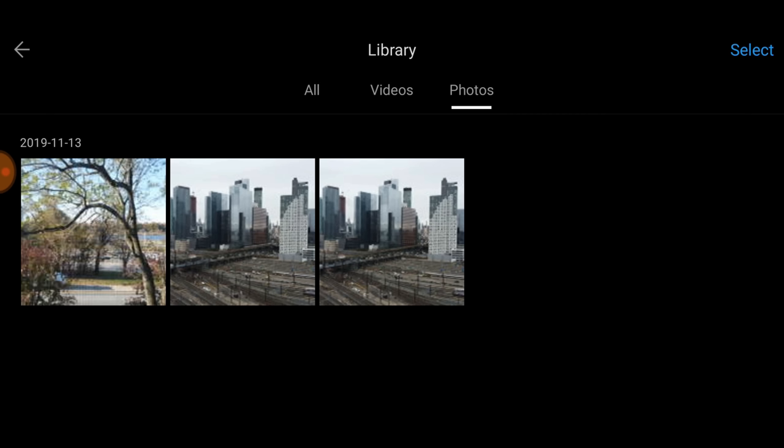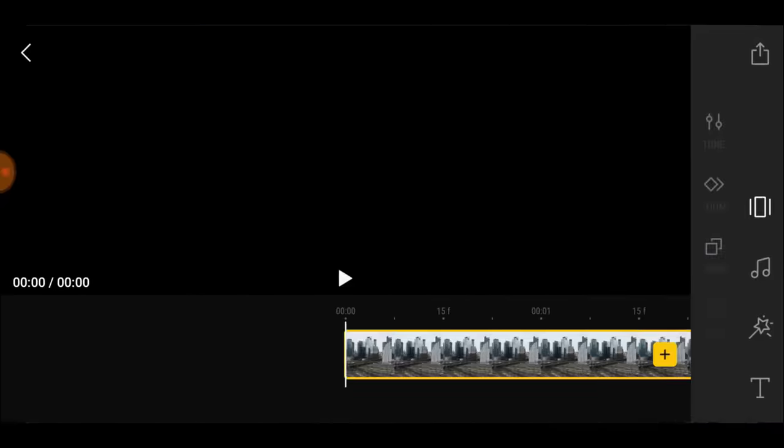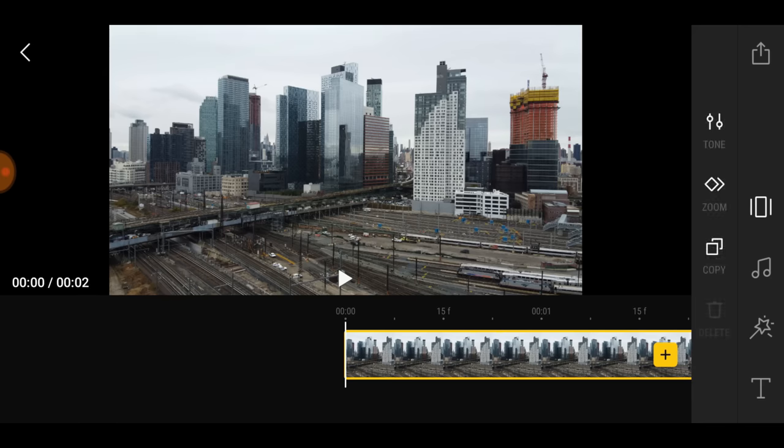I've downloaded all of these pictures. If I just hit the edit button right here — this little scissors icon — you see that? Bang, guys, this is where the magic begins.